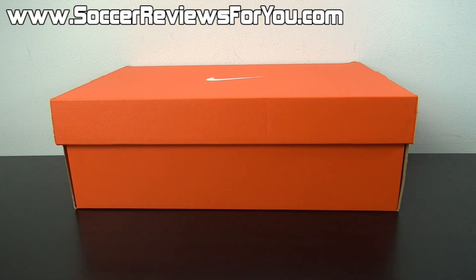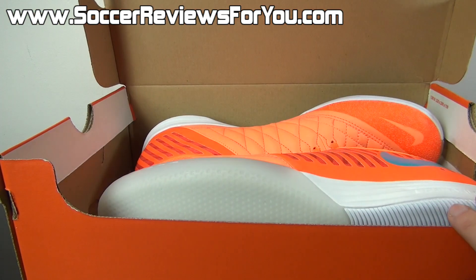Hey guys, Josh from SoccerReviews4U.com, bringing you an unboxing plus on-feet video of the Nike FC 24-7 Lunar Gato 2 in the latest Atomic Orange, Gamma Blue, and Total Orange colorway.